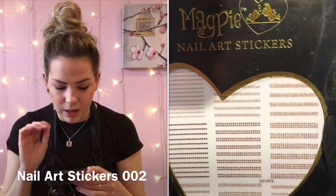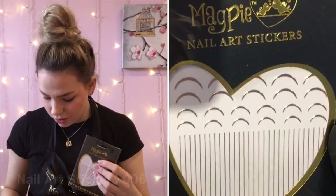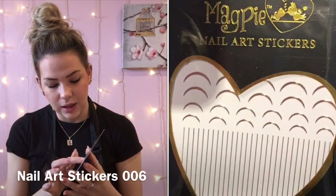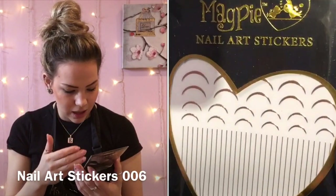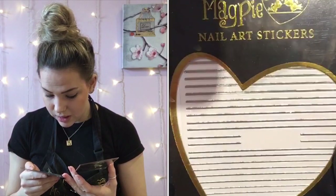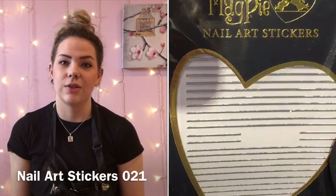Then we've got some line ones — tiny tiny dots in single, double, and triple lines, which will be really cool for building up nail designs. We've also got ones with little cuffs you can put at the cuticle, as well as some straight lines. And finally we've just got some silver thick lines that are going to be great if you're doing a design and halving down the nail.